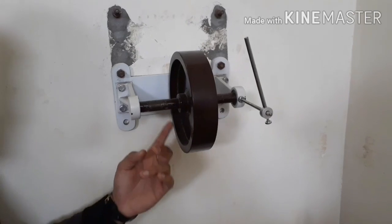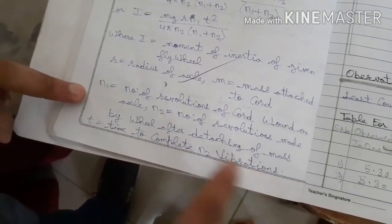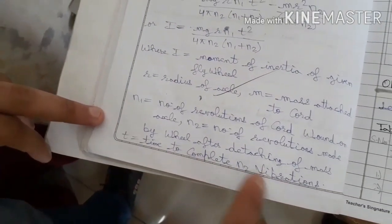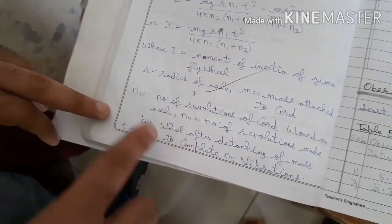N₂ is the number of revolutions made by the wheel after detaching of the mass. T is the time to complete N₂ revolutions, which we will determine with the help of a stopwatch.